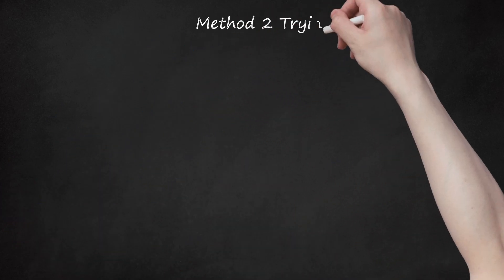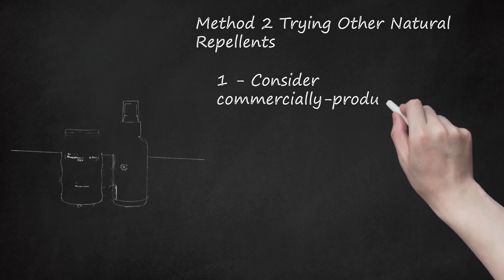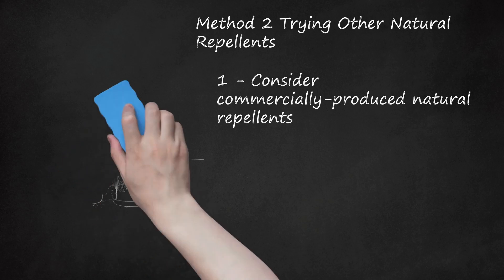Method 2: Trying Other Natural Repellents. Step 1: Consider Commercially Produced Natural Repellents. Many companies are increasingly offering insect repellents that don't contain chemicals. Consider trying one of these natural products, which are as effective as natural products you can make using lavender. Companies such as California Baby, BuzzAway, and Bite Blocker offer natural, non-chemical, non-toxic, and hypoallergenic insect repellents. Ask your doctor or pharmacist for recommendations for natural bug repellents that you can buy.